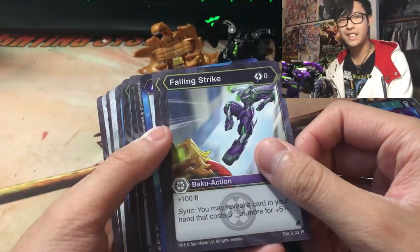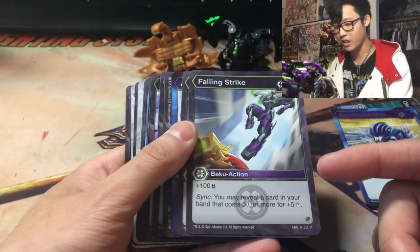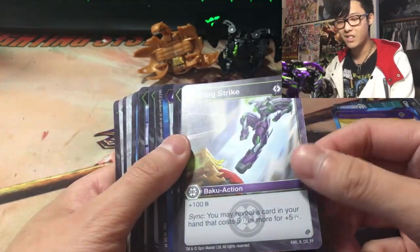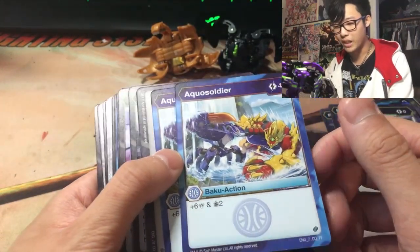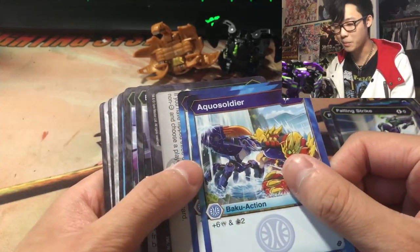Falling Strike: zero-cost, plus 100 B-Power. Sink — you may reveal a card in your hand that costs 5 or more for plus 5 damage. That's very cool. Aqua Soldier: 4 cost, plus 6 damage, draw 2 cards. That's pretty cool.